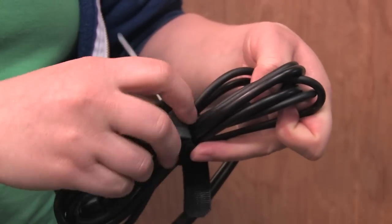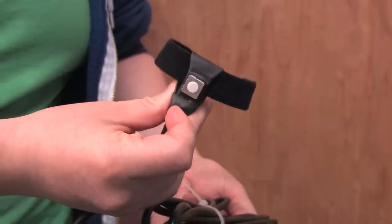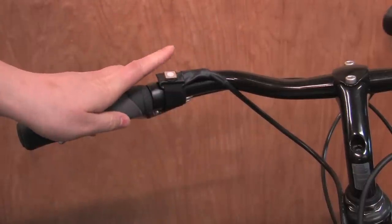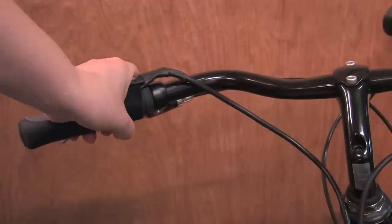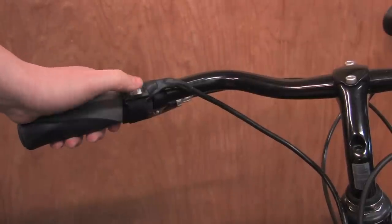With our simple grip switch system, you can easily install the Hilltopper on your bike and start riding. Just wrap the Velcro around your handlebars. It fits in a vast range of positions for activation with your finger, thumb, or palm. The motor will engage whenever the button is held down. When the button is not pressed, you have your own bicycle — no resistance from the motor.